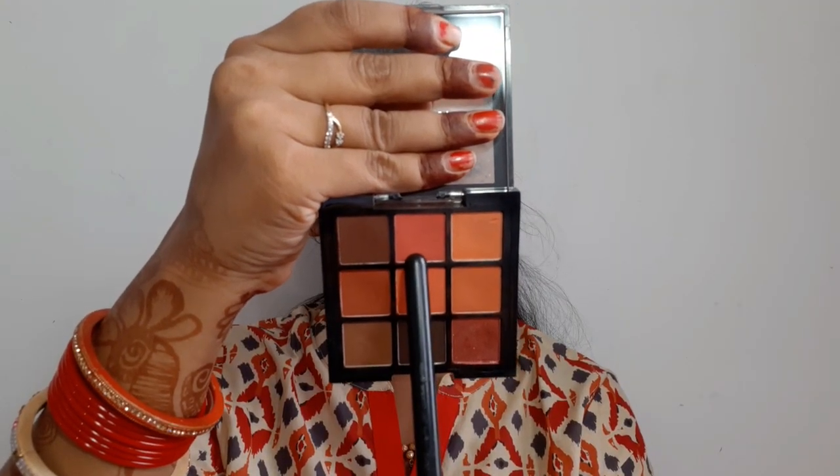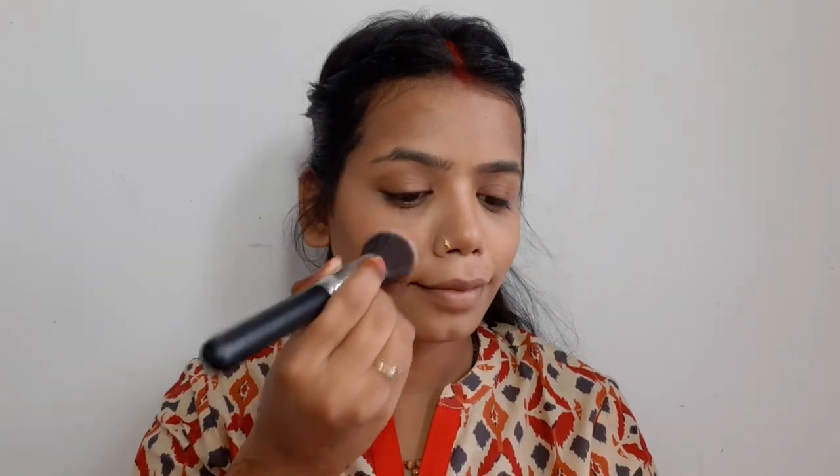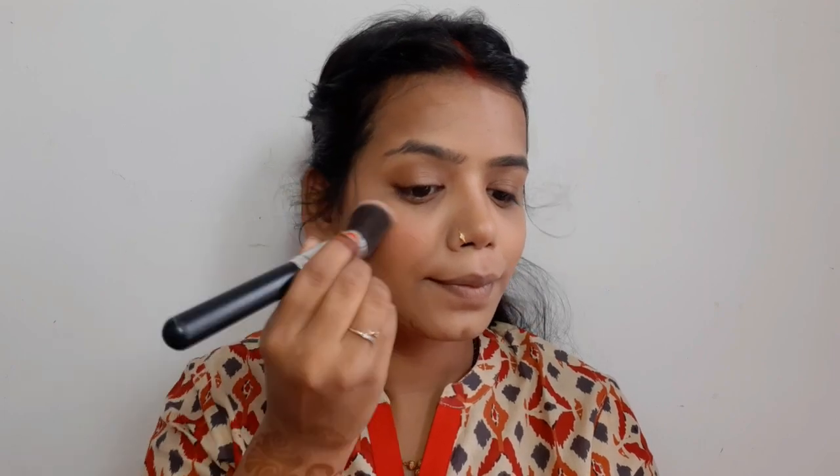Then I will use blush. One side looks better — it seems to be looking good. Now you can see the cheeks.